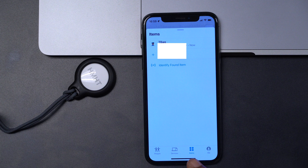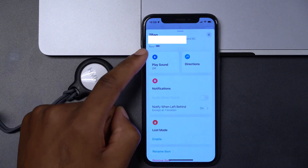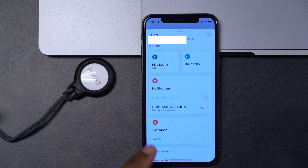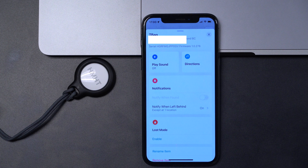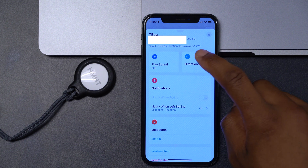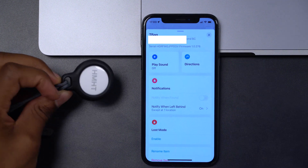Select Items, click on your AirTag, and you can see your battery status. If you click around on the AirTag you'll be able to see your serial number and also your firmware version. You can see my serial number and firmware version right there.